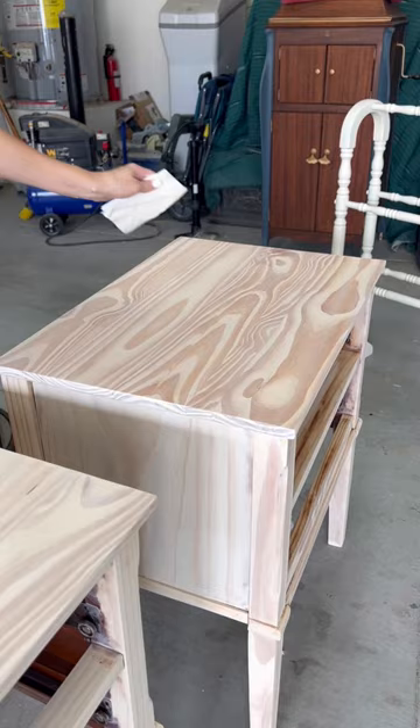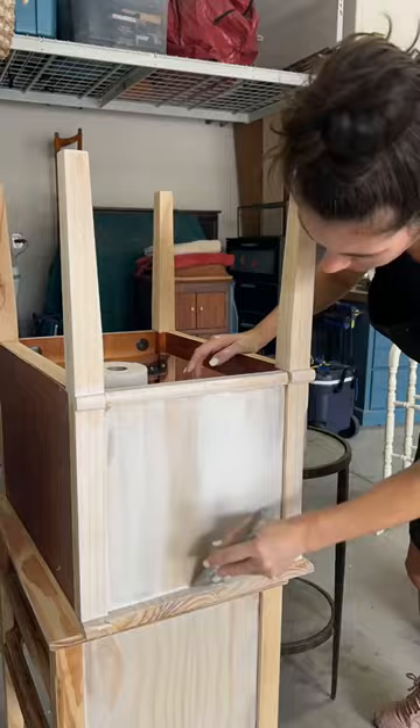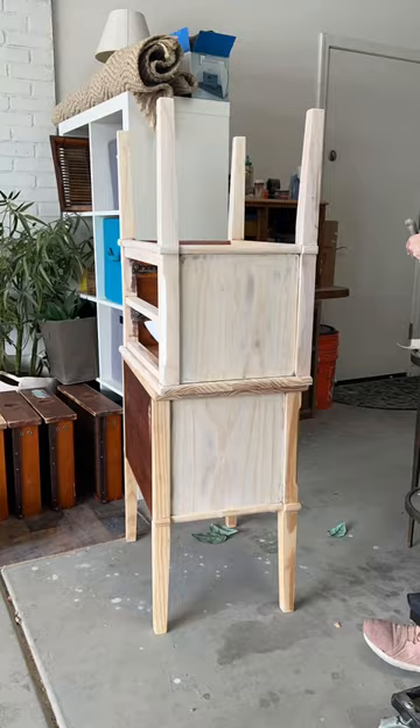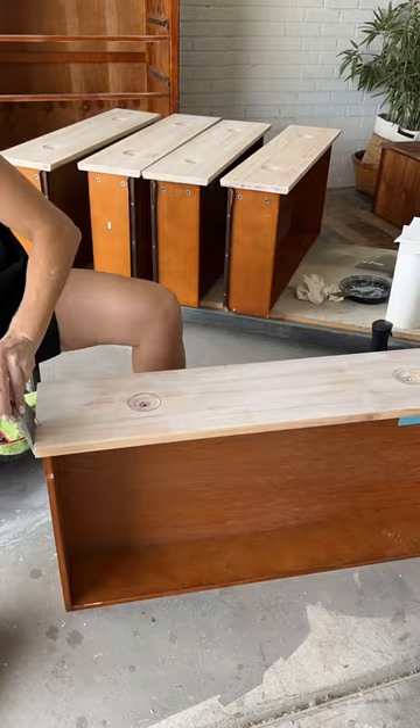Make sure to use those nice long strokes, and just keep repeating the process as many layers as you want until you get your desired color. We did two to three layers in some places to get the white we were going for. It's a really simple concept and a really simple process — just kind of trial and error to get the colors you like.